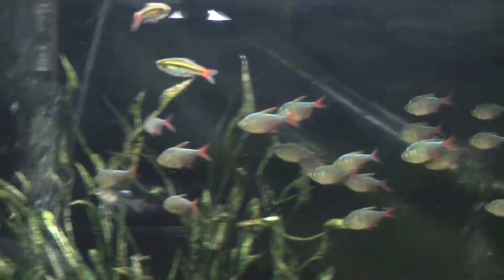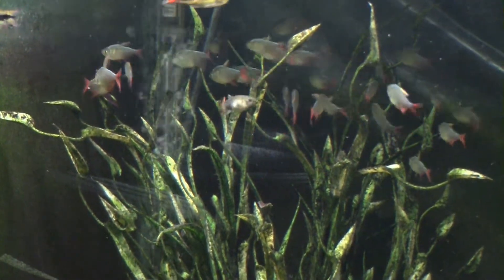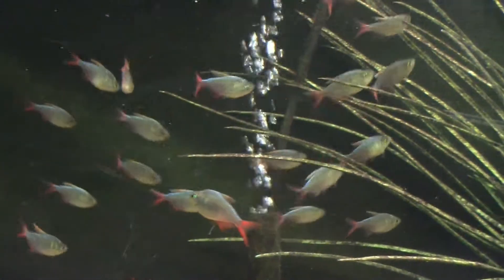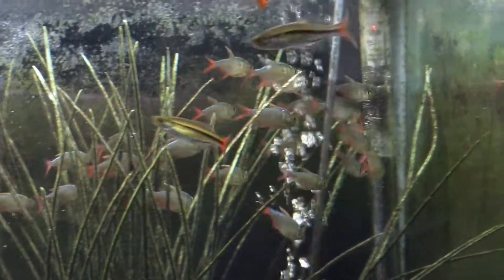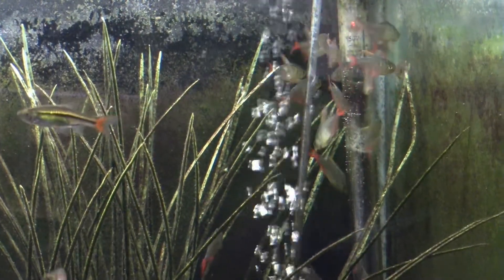They're not always going to be in that tight school that looks really cool. This tank is a six-foot-long tank, and I think it can support a good school of them. These guys are a little bit younger — I have a few that are maybe six months older than the main group. But yeah, just like a tiger barb, they school around for a little while and then they're just kind of chilling out and doing their own thing.